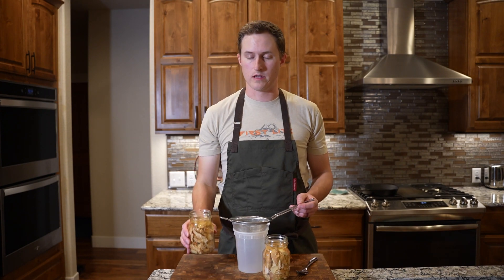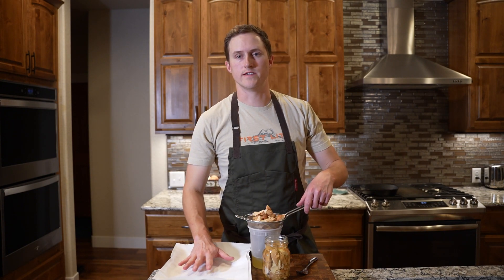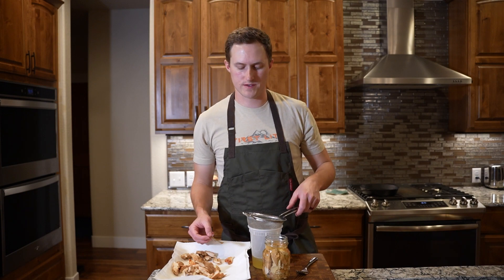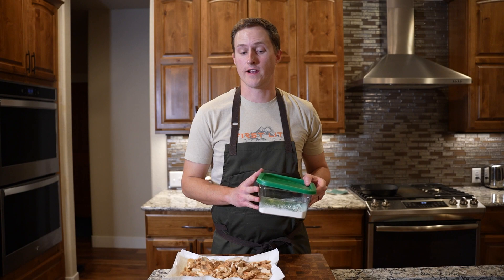I'm gonna save this pickling liquid for something. Gonna let these dry on some paper towels — just get a little bit of that moisture off so the breading sticks well. These are nice and drained. Now we're gonna make some seasoned flour and do a flour, egg, flour breading.